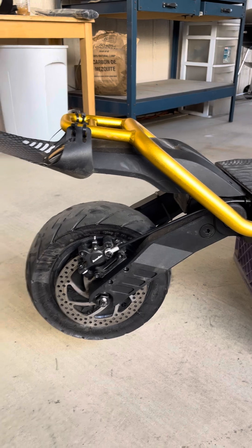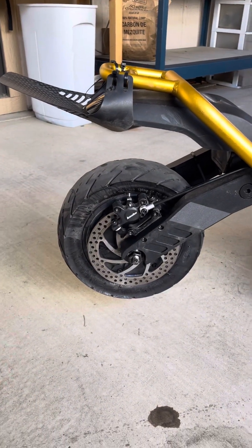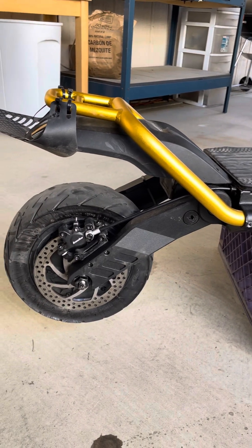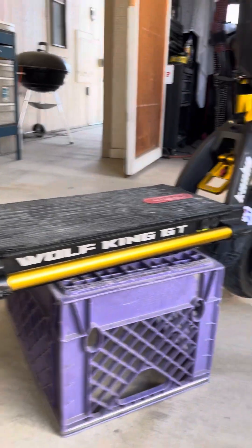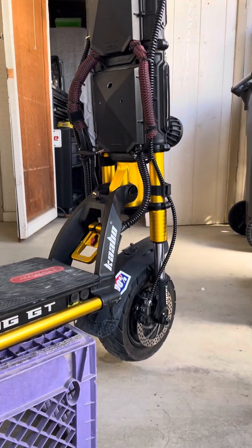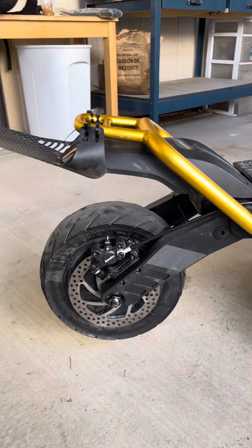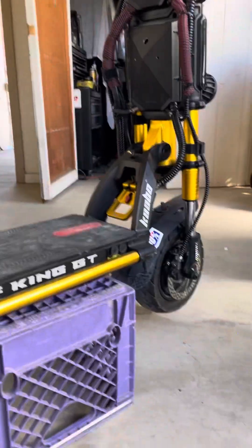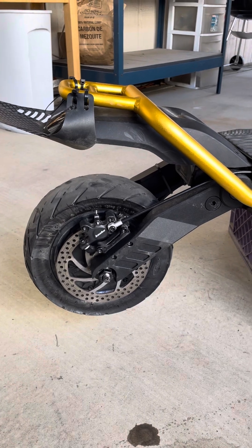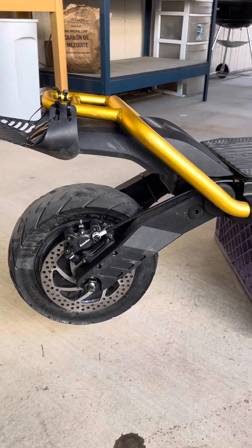I decided to do it because I want to put 12-inch tires on the rear. You can put 12-inch tires on stock arms with some modifications, but with these extended arms you can go up to 13 or 14 inches — though I wouldn't recommend that. 12-inch tires fit beautifully back here now, and on the front there are no issues with 12-inch tires either.